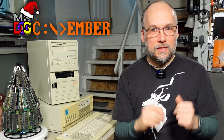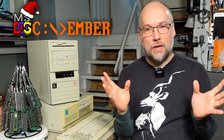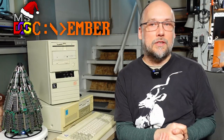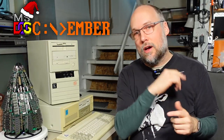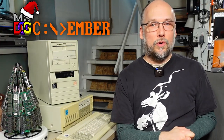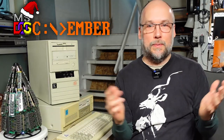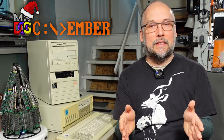In case you weren't familiar with DOSember, it is the month of December, so myself and some other YouTubers decided to get together and make videos specifically around PCs that run DOS thereabouts. There's no hard and fast rules, but check out the links in the description to the other participating channels, or you can search for the hashtag DOSember in YouTube and you'll find other participants — people making videos that aren't necessarily in the participant list, because of course it's open to everyone.